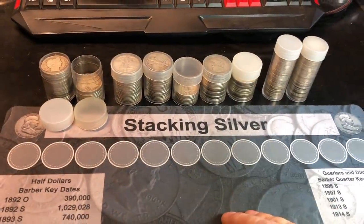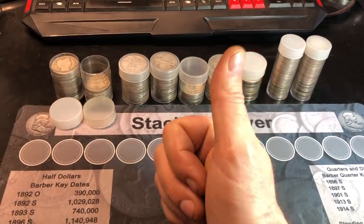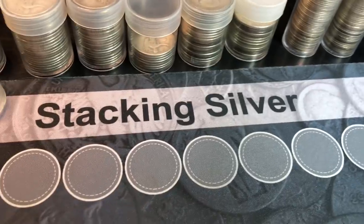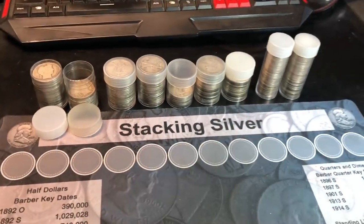Nothing spectacular, but definitely stuff for the collection and for the stream. If you enjoyed this junk silver purchase and hunt, I'd appreciate a thumbs up. And as always, everyone — happy hunting, happy stacking, and thanks for watching.